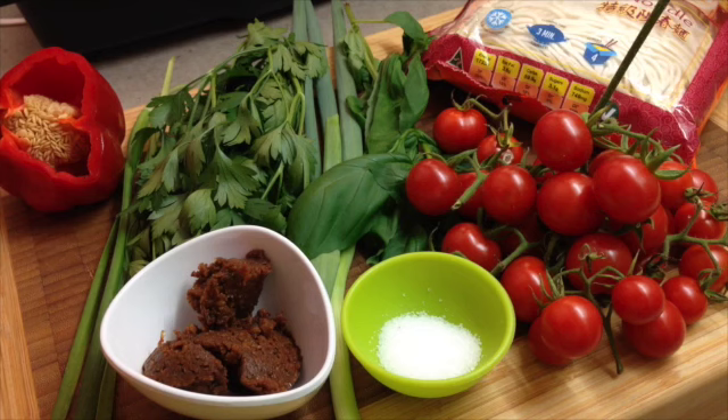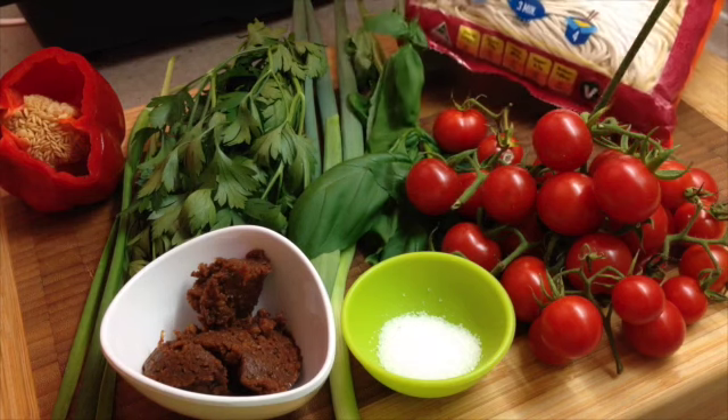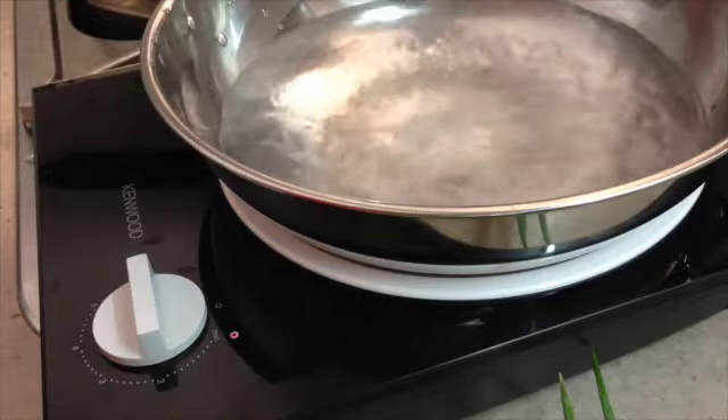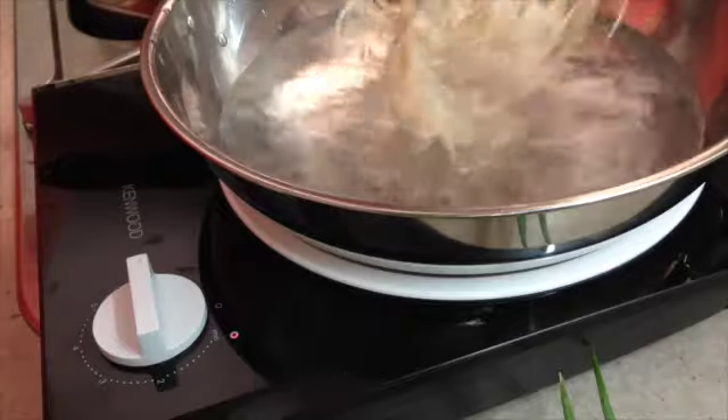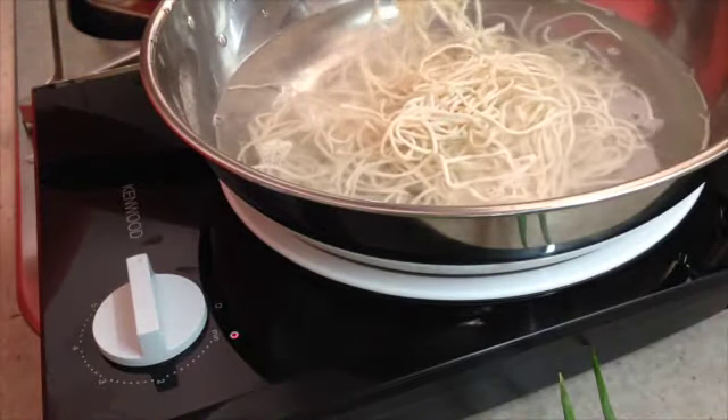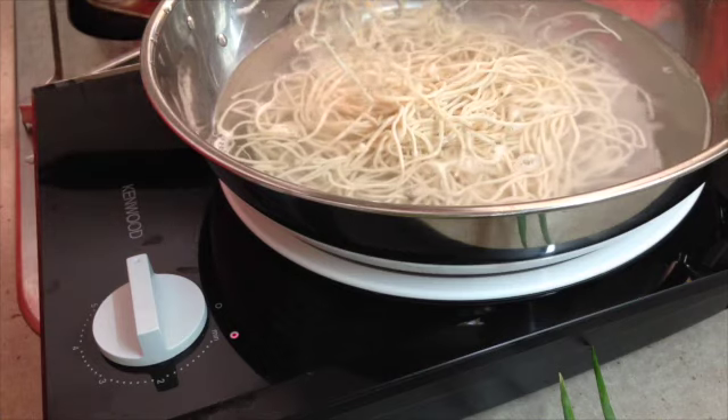We've boiled our water for our noodles. These noodles are really fast, they cook in 3 minutes. So we're just going to add some salt to our water and drop in our noodles. Loosen them as they go in there so they don't get all lumped up together. These only take 3 minutes to cook.